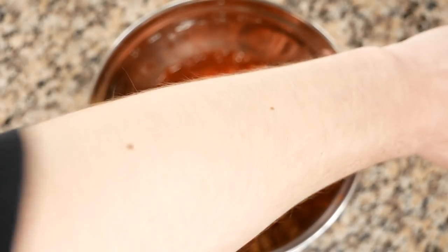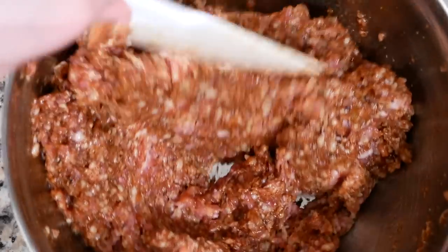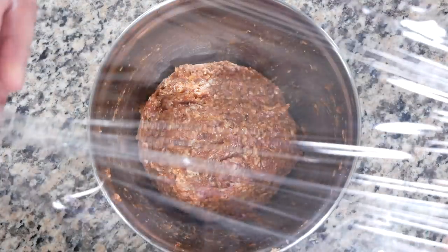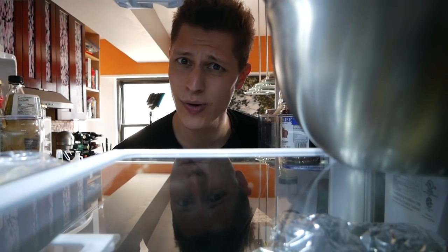Roll up your sleeves and grab a spatula — I'm not getting my hands dirty. Let's mix this together. Once it's incorporated, take some plastic wrap, cover it up, and pop that in the fridge and let it chill for one to two hours.